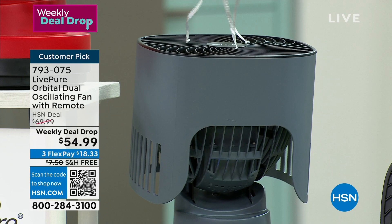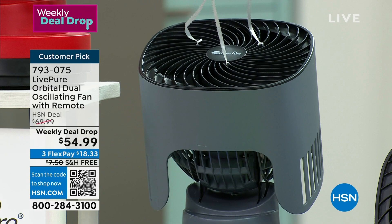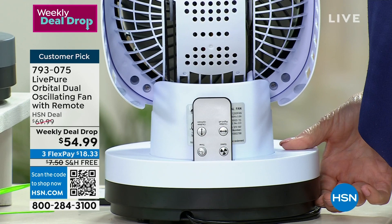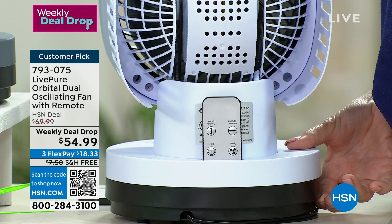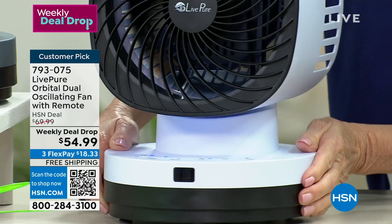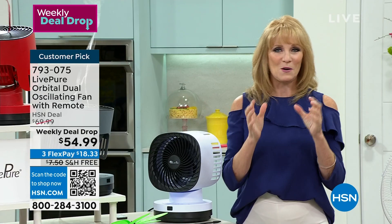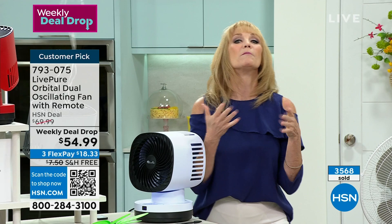Right here you have a remote holder. How many times have you gone, 'Who has the remote?' It's going to be right here — always a place to put it. That immediately made me love this fan. Low feels good, medium feels good, and then turbo — turbo is what you want when you come in from doing 12 trips of groceries and you need a breeze. Stand in front of that, get that breeze that cools your skin.